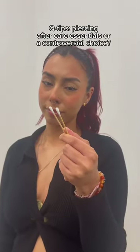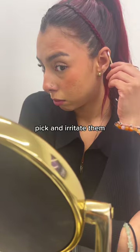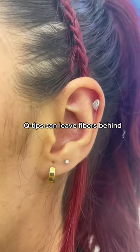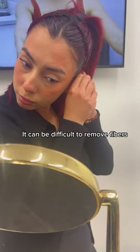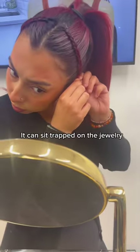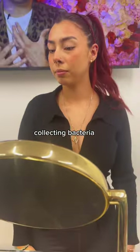Piercing aftercare: essential or a controversial choice? Q-tips can tempt clients to pick and irritate their piercings. Q-tips can leave fibers behind, snag on, and hurt your piercings. It can be difficult to remove fibers, which means they can sit trapped on jewelry, collecting bacteria.